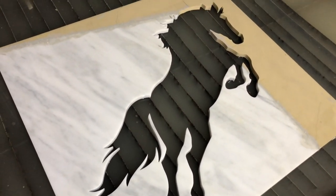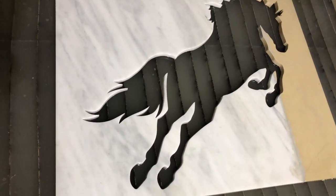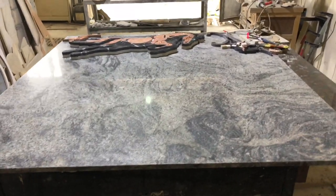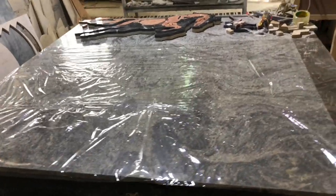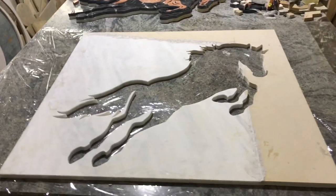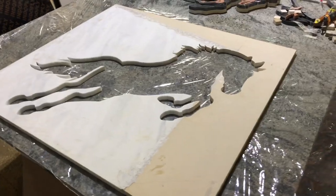We have the horse cut out and emptied and it's ready to be moved to the assembly table. Now at the assembly table, we start by cleaning it up and then wrapping it with nylon wrap to protect it from the glue that we are going to apply at a later stage to glue the pieces together. The background is removed here and it is ready to take the pieces.